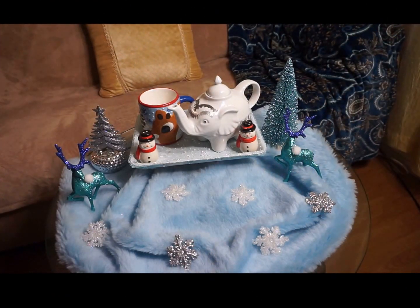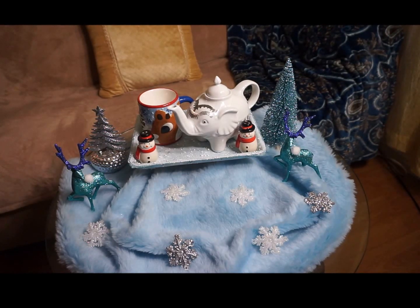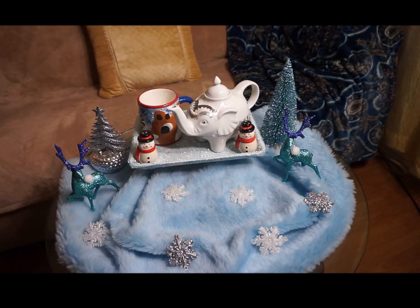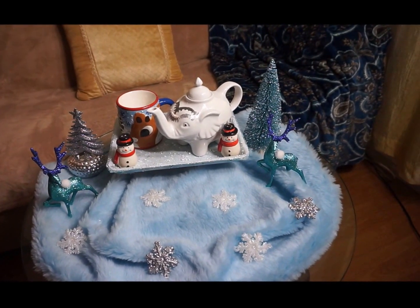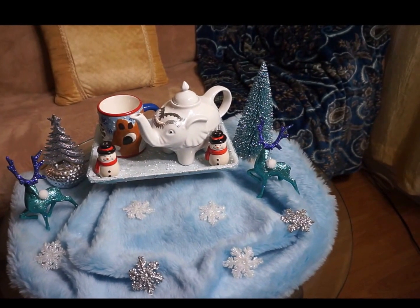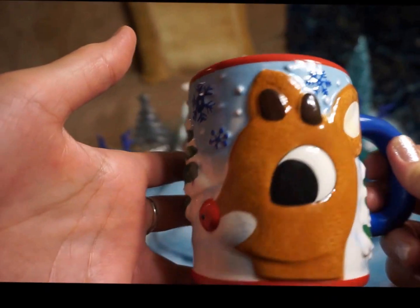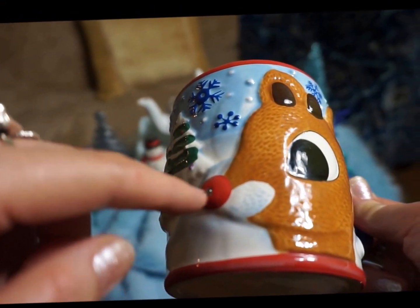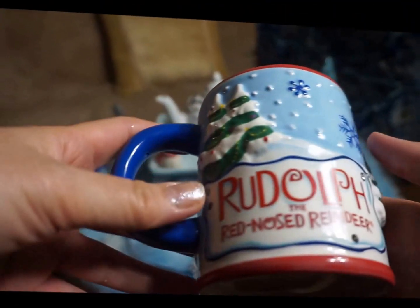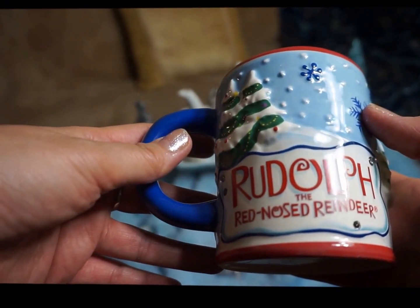Dear friends, here is the end result of my Goodwill Challenge of 2016. I hope you like this arrangement — I'm going to have my hot chocolate inside my teapot. Here is my Rudolph the Reindeer cup from a closer distance. It has some rhinestones on its nose — on this side it has two rhinestones — and it says 'Rudolph the Red-Nosed Reindeer.'